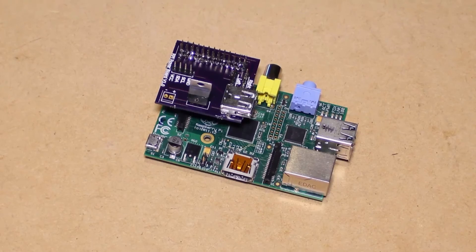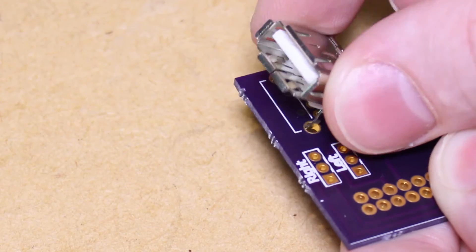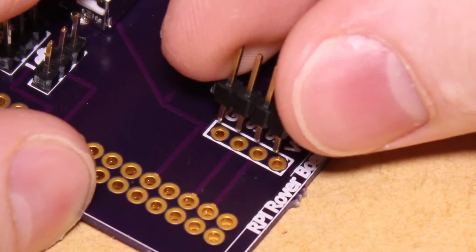The board will mount directly on top of the Raspberry Pi's header pins. This project saw me develop a PCB, from the prototype on Vero board to designing and getting a couple of boards produced.